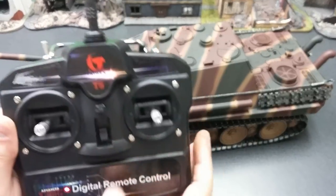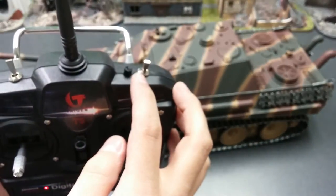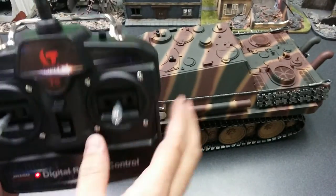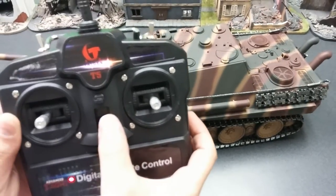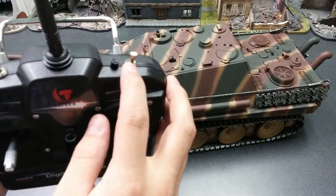When we turn the transmitter on, you guys see that blinking light right there? With this switch forward, it puts it into bind mode. You can see it starts into bind mode every time this toggle switch is flipped forward.